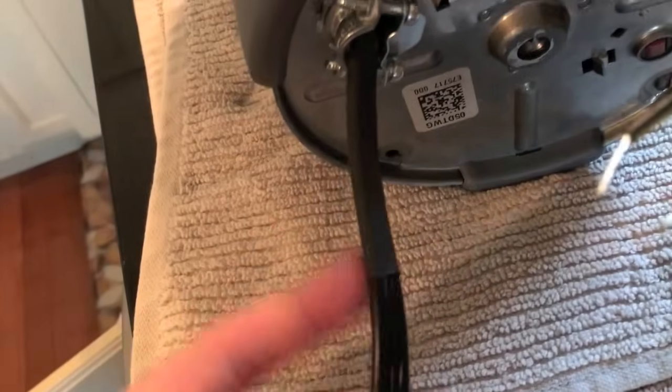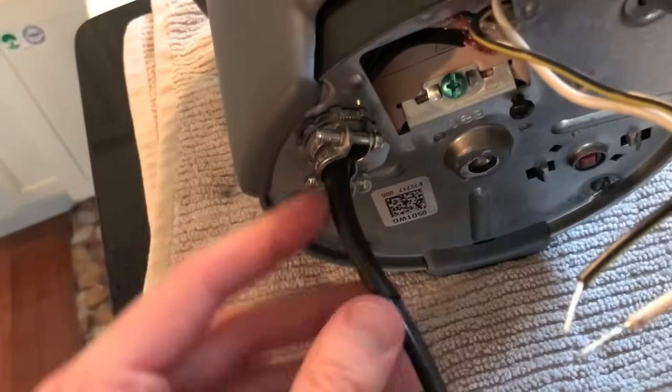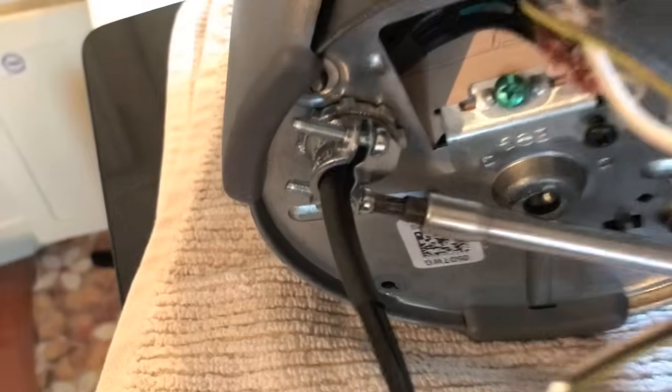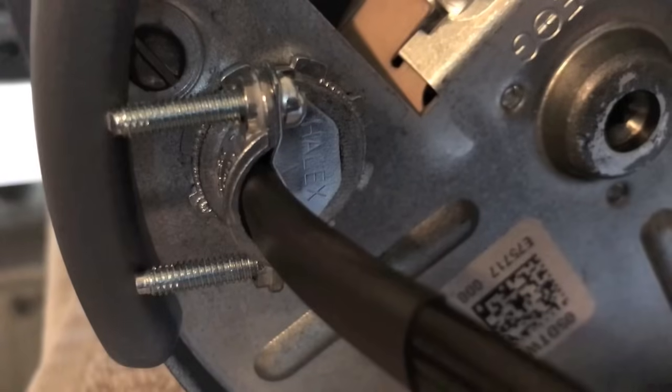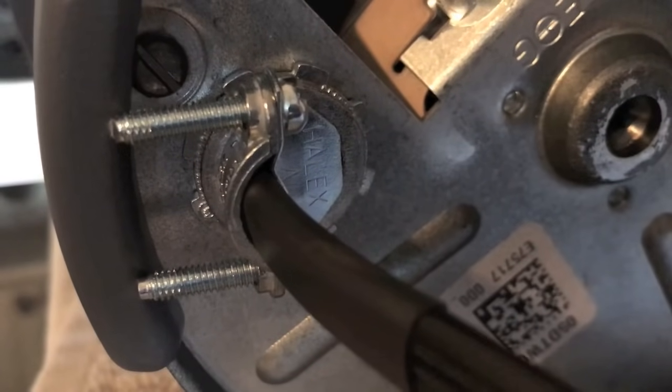Now we are going to use our Phillips screw and tighten this clamp. There is a protective coating on this portion of the wire that feeds through the Romex connector — just make sure as you tighten this down it is on the protective coating. Once the Phillips screws are tightened down and the wiring is secure, give it a good tug just to verify the wiring does not come out nor is it loose.